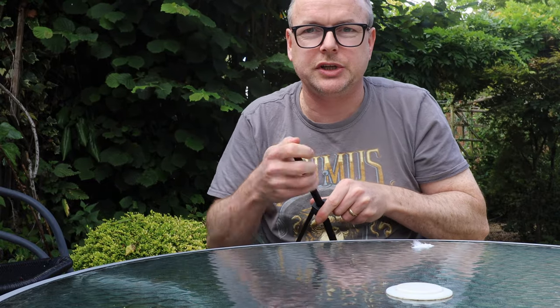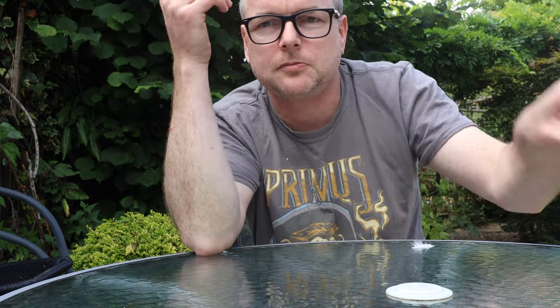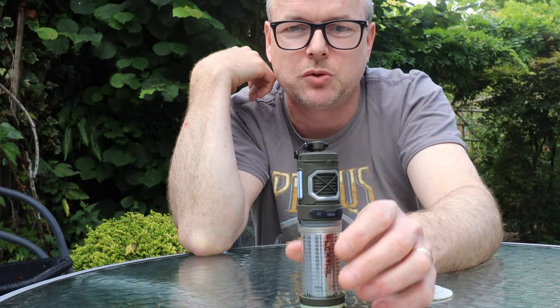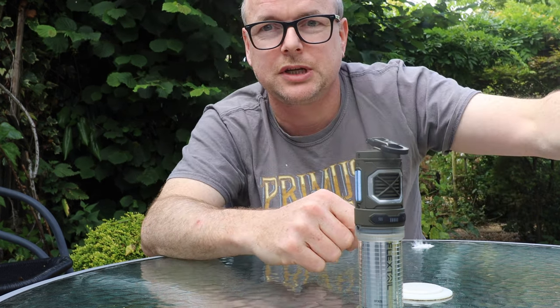My experience with it has been pretty good. I was out last weekend in a very moist woodland full of lakes and murky ponds, and I got bitten once on my arm — I think that was when I was walking in, because I hadn't thought to hang it on my bag. I spent an hour or two trekking through the forest and then got it out once I was set up. I guess I should have had it hanging off my bag from the start.